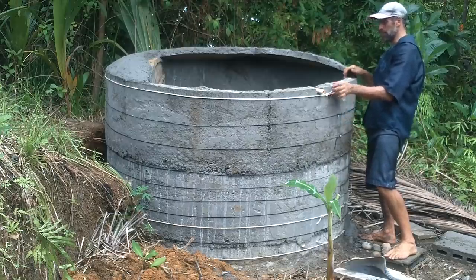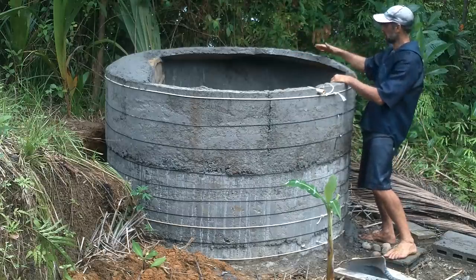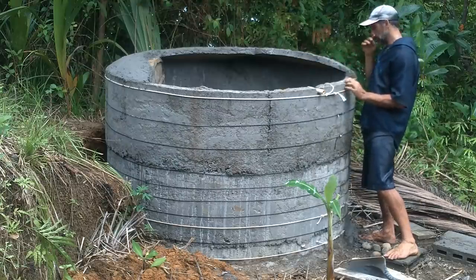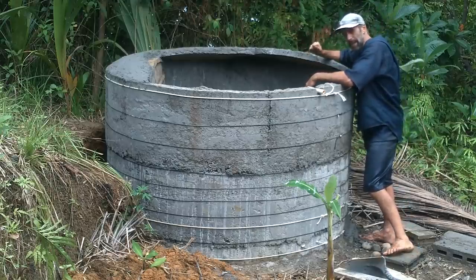Then another strong one up at the top, because the roof is just going to be a shallow dome, or maybe kind of a shallow cylinder dome-ish. It'll push out, so I need a good strong rope at the top.